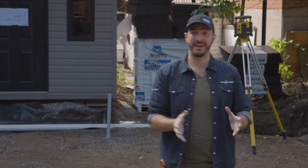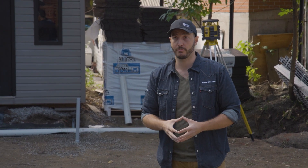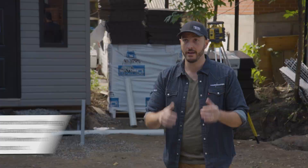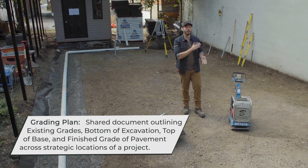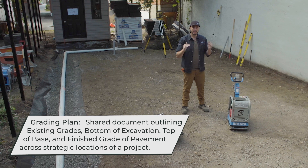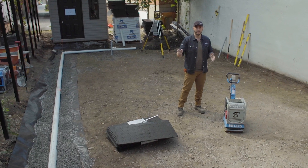All the excavation is complete and our pitch is accurate. We were able to achieve that by effectively communicating all the existing grades and desired grades of the subgrade to our excavation subcontractor using a grading plan — and that went well. The next step is to compact our soil, then roll out our Gator fabric, install two inches of quarter-inch clean stone (ASTM number 8s), and then install our Gator Base.